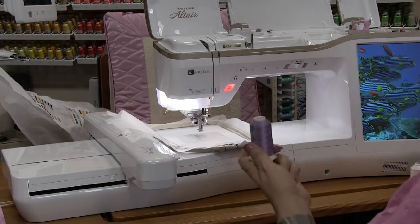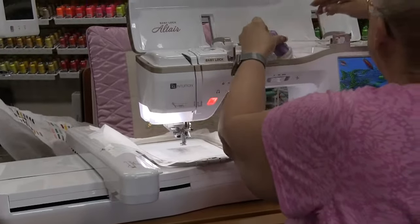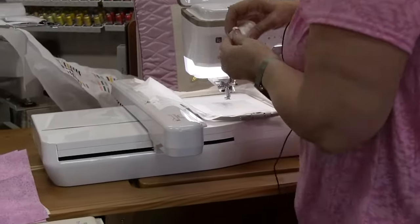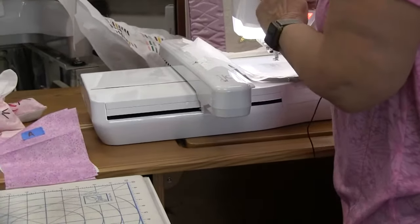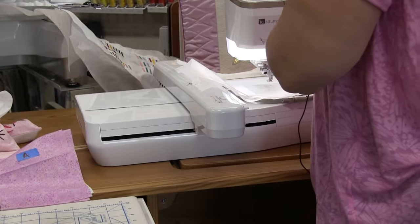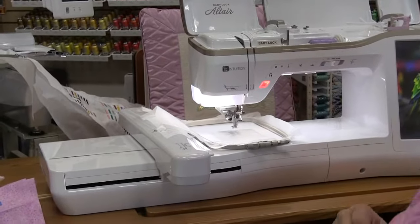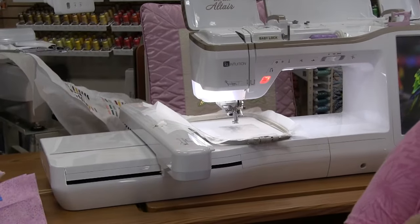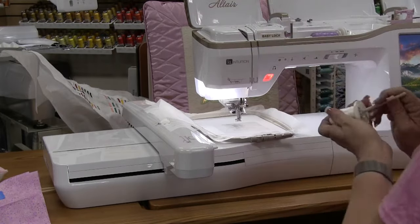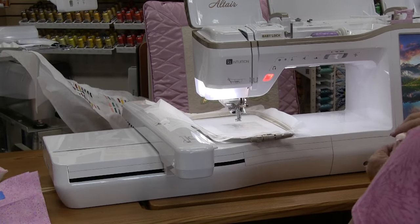I have white bobbin thread in the bobbin, and so that it shows up on the camera I am going to use lavender thread. Tim helped me get a little tool out — we tried a stick and it worked perfectly. Thank you for reminding me of that.